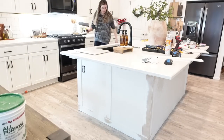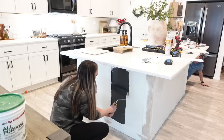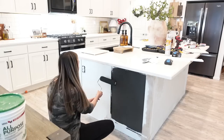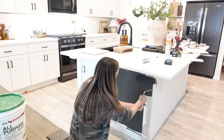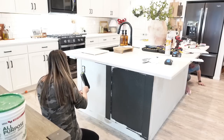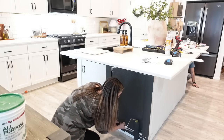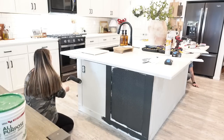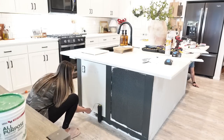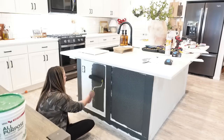While we wait for the front of our kitchen island to finish drying, my husband and I are going to start painting. We are using Sherwin-Williams Iron Ore — the same color we used for our fireplace in our living room right across from our kitchen. I'll have that video linked below if you missed it. We love this color and thought it would be a great contrast in our kitchen as well.